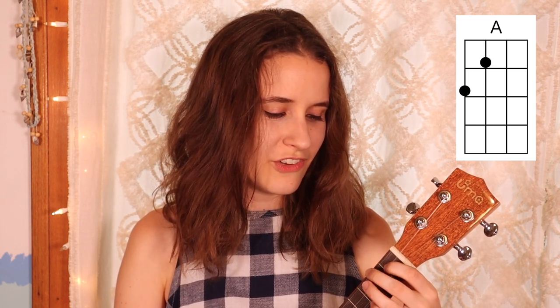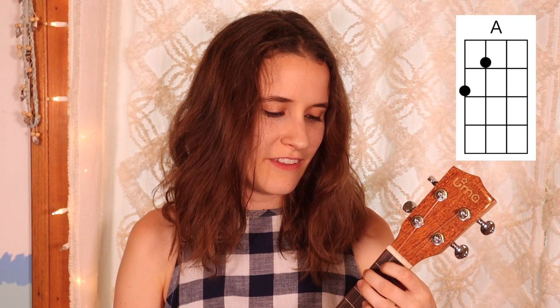Then we have C — good old C. You'll just put your third finger on the third fret of the first string. Here's C. Then we have A. You'll put your first finger on the first fret of the third string and second finger on the second fret of the fourth string. Here's A.